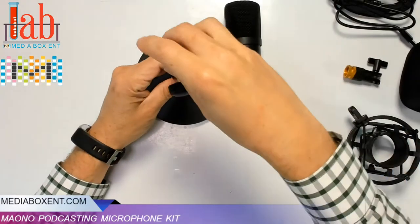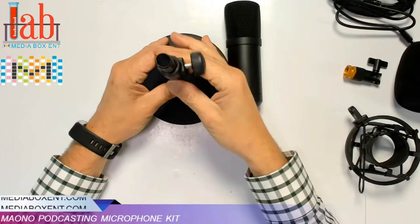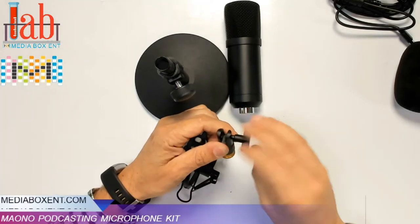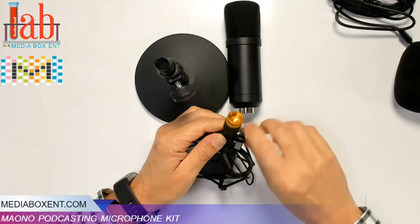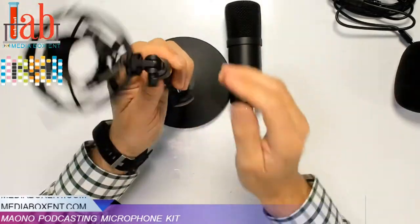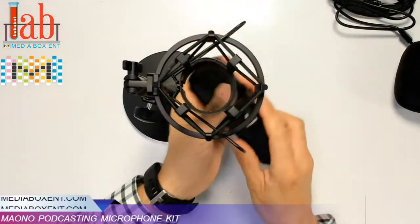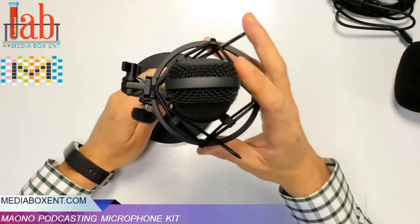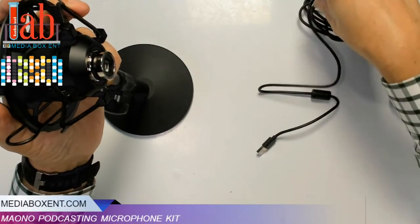Let's put it together. This goes this way — it's supposed to go here. That goes right there. So we put this right over here, and we put this this way. The logo will be the side of the mic. We connect the USB.